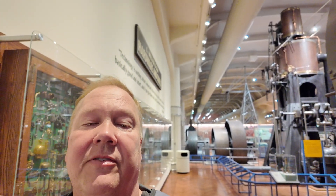This is an 1875 steeple type compound marine steam engine built by the King Iron Works in Buffalo, New York. I'm Darren and this is the Industrial Revolution.